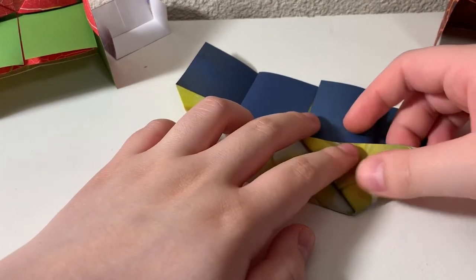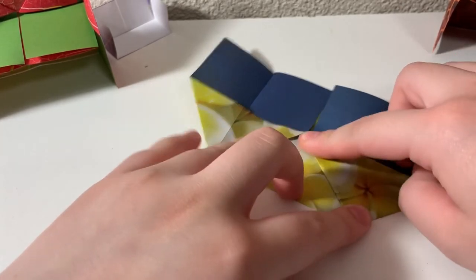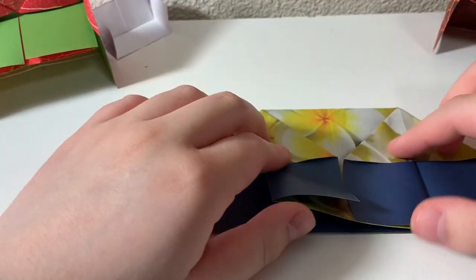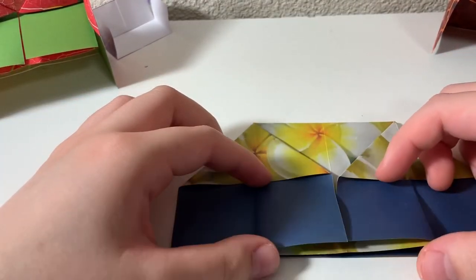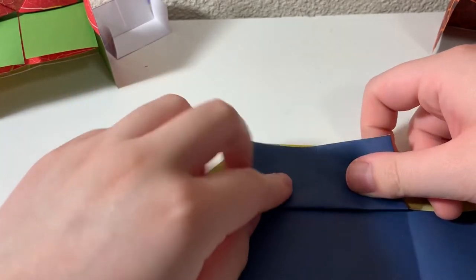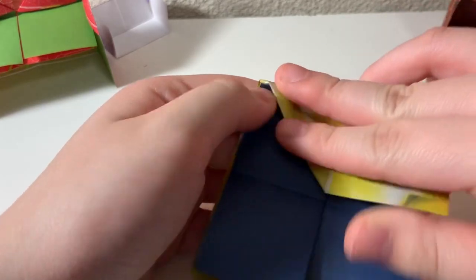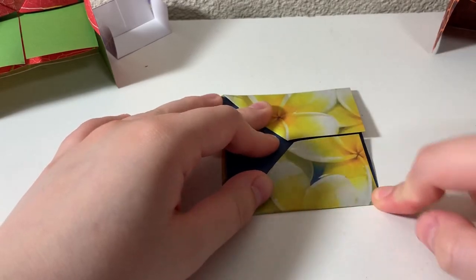Stop it right there and you should have this done. You can almost see it resembling a piano at this point. Then what you want to do is fold this part up — this middle layer that we just made with these two little houses — fold up in the middle right where they end. And then on each side of the little piano, we're going to fold these in.